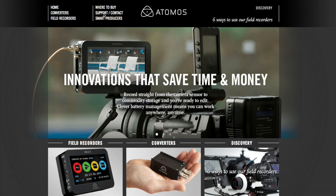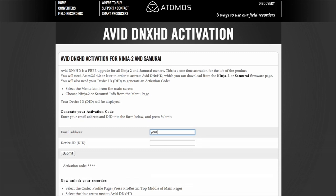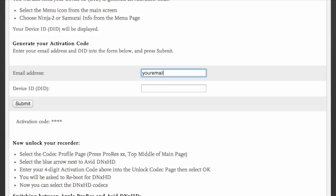Next, you need to generate an activation code. This has to be done online. Go to the Support page on our website and navigate to the AvidDNX HD activation page from there. Enter your email address and your device ID and select Submit. You will now see a 4-digit code. Please make a note of this.